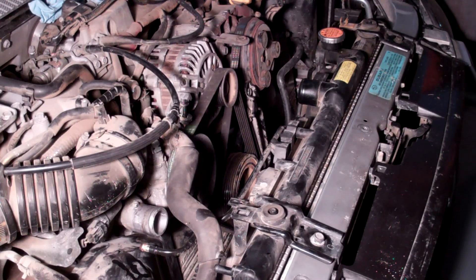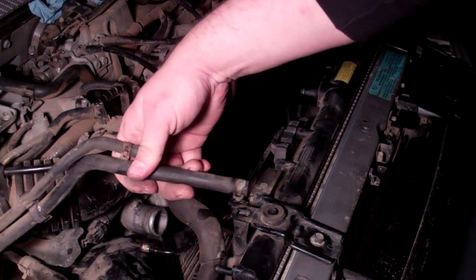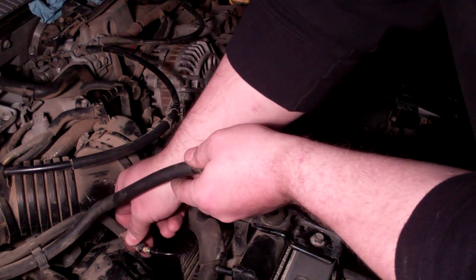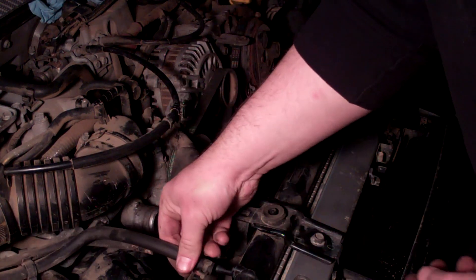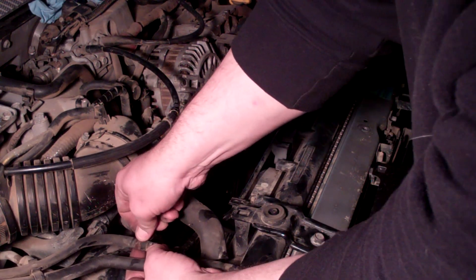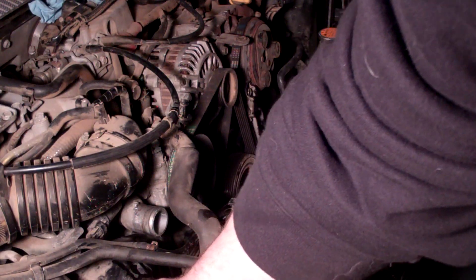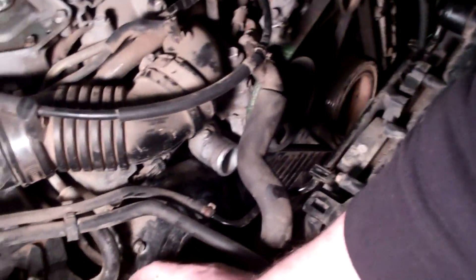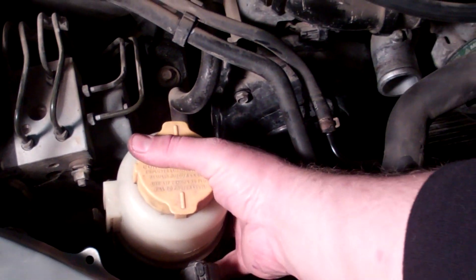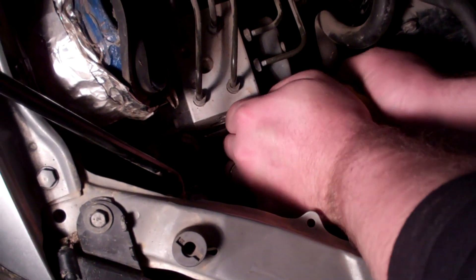Next, plug in the wiring harnesses — one on each side. They're a lot easier plugging in than pulling out. Then we'll connect these two hoses: the small one goes here and the large one goes here. Make sure that you have the ring clamps on them. And then the power steering reservoir — just clip that right back in place.